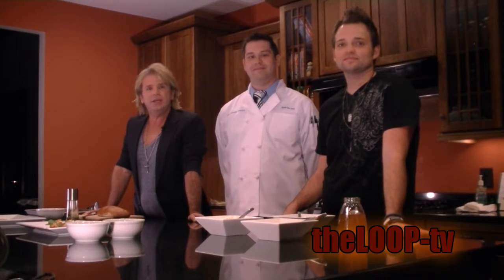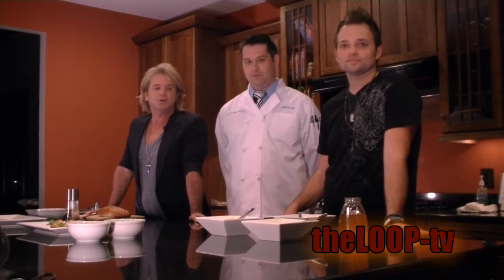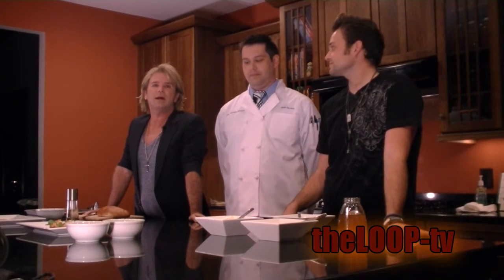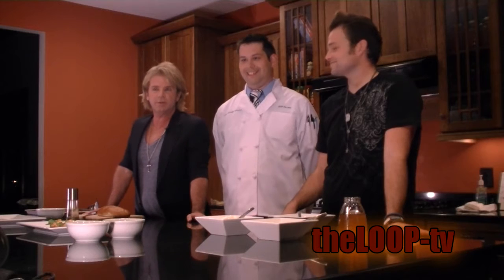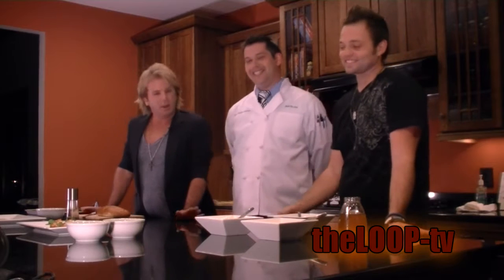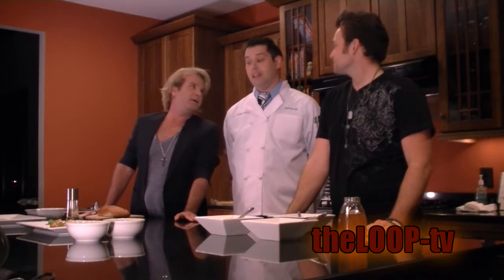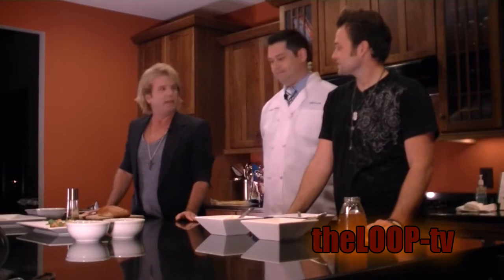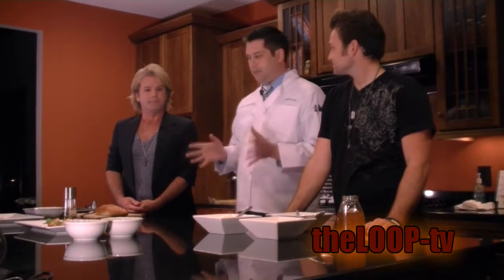Hey everybody, thanks for tuning in. We're here today with chef Kenneth Cameron of Grub du Jour. Because the holidays are close, he's going to show us how to fix a pumpkin crostini. Okay, we're ready, let's get started. Essentially, this is a quick, easy little appetizer to make and the presentation is really good.